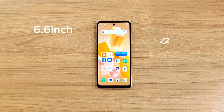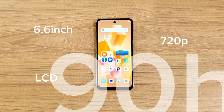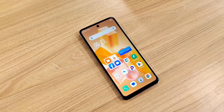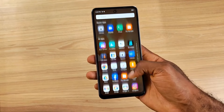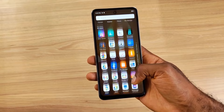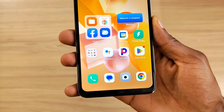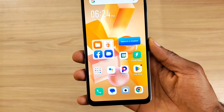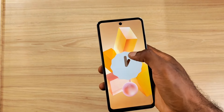Next is the vibrant 6.6-inch 720p LCD display with a 90Hz refresh rate, up from the Hot 30i's 6.5-inch display. The viewing angles look great, and scrolling on this device is a breeze. However, you still have slightly thick bezels around the screen, especially on the chin part, which some will consider a deal-breaker if you're nitpicking.